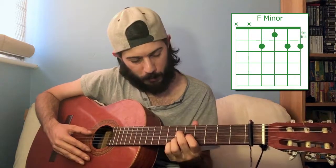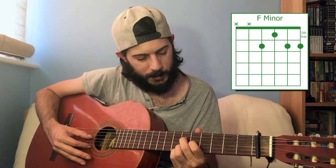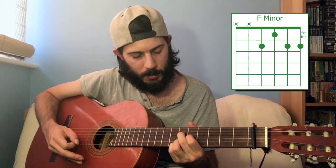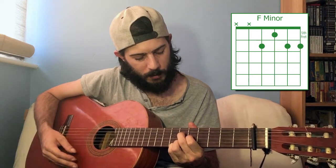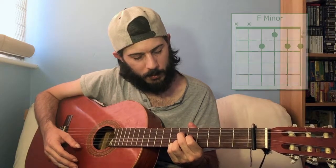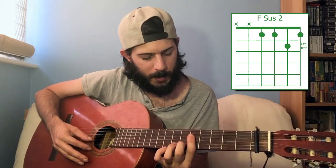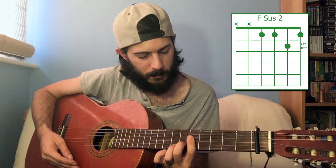To get a minor chord out of this shape, it's nice and easy. You play fourth string on the sixth fret, third string on the fifth, and then the two below on the sixth. To turn that into F suspended second, you just want a fifth fret bar, then sixth fret on the second string, and play those bottom four strings. That's F suspended second.